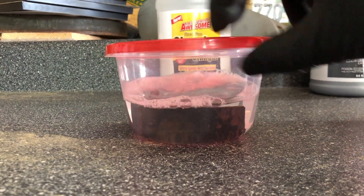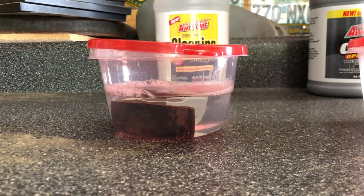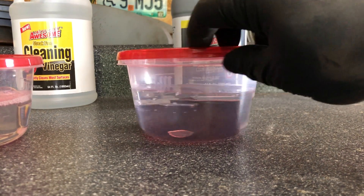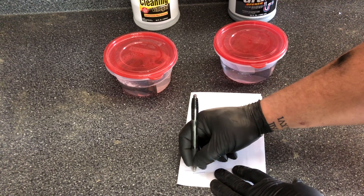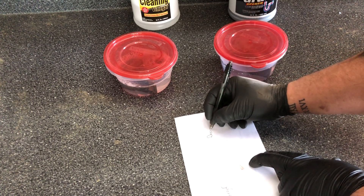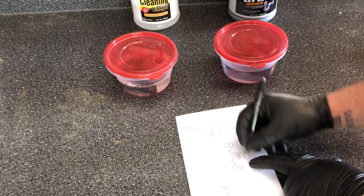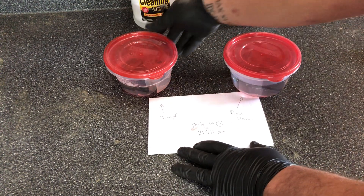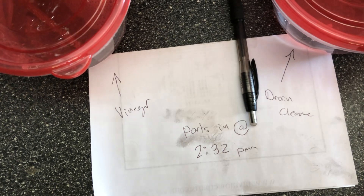These side views are just right after I had put them in — you can see a little bit of the colors reflected. These are cheap Tupperwares I bought from Dollar Tree for $1.25, so I figured they would be clean and sterile. I put the time stamp down because I thought it was important to know about how long these things had been in there. Looks like they were put in at 2:32pm.